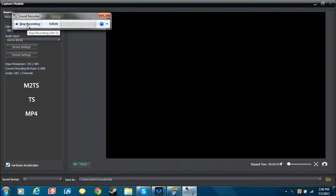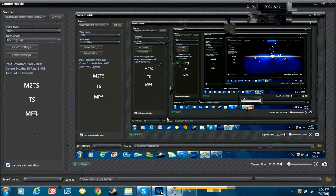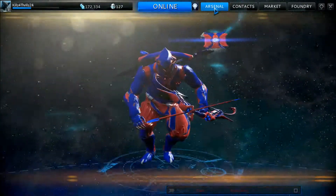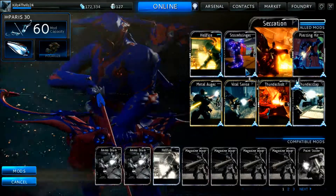Hello YouTube, this is Kills for Thrills from Gaming AIF here to give you a walkthrough on how to make your mod stronger in Warframe. As you can see here is a Warframe, and what you're gonna do is open up your arsenal and then choose which mod you're gonna upgrade.